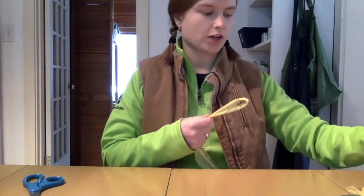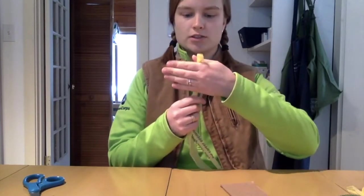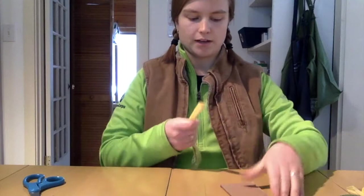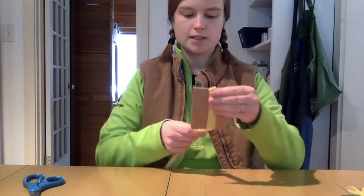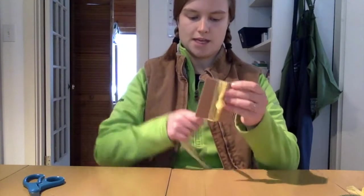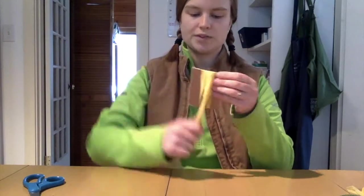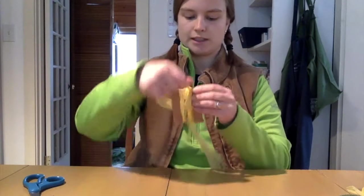I have made about two bags' worth of plarn, so I have a lot to work with. Now I'm going to start wrapping my plarn. You can do this around your hands, but I also have this cardboard piece here. I'm just going to wrap it for a while — you want these to be pretty thick so that they'll puff out really nicely.